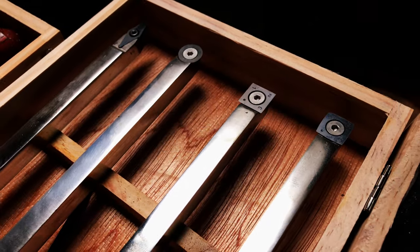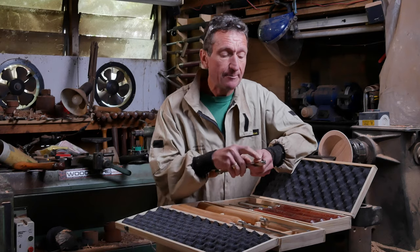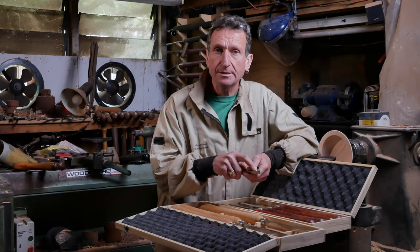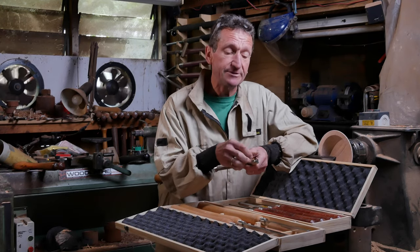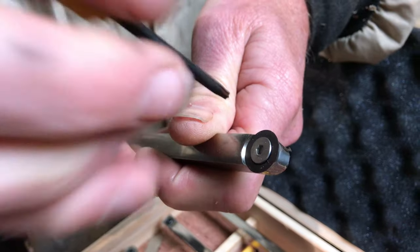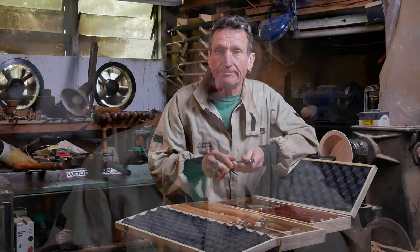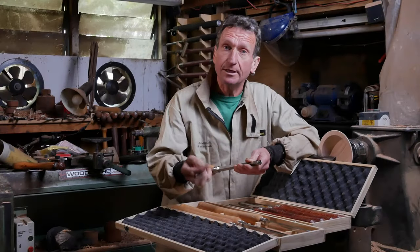Turning tools generally fall into two main categories: cutting tools and scraping tools. These carbide tools are scrapers. A carbide tool has a steel shaft, but it has a little cutter which can be replaced. If it gets blunt, you take one of these little keys and you can loosen the bolt and rotate the blade to an area that's sharper. Once the tip is blunt all round, you just unscrew it and replace it with a new one, so you've always got a sharp tip — all that time you spend sharpening tools is not needed anymore.